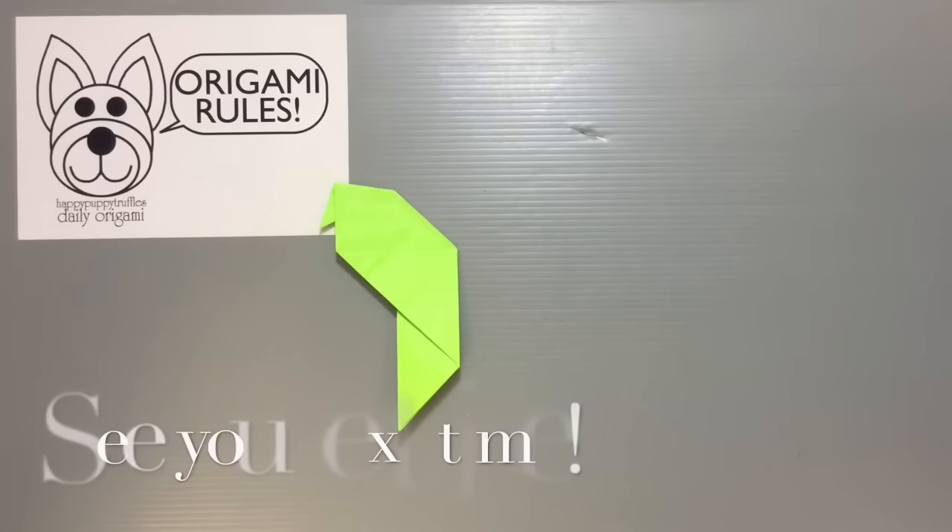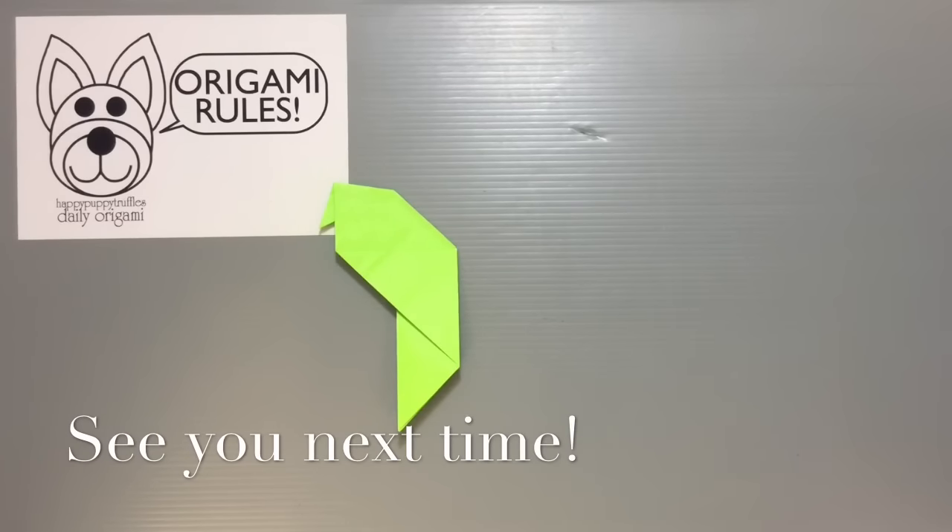I'll have some more fun things to share with you guys in the days to come. Thanks so much for watching and I'll see you all next time. Bye!